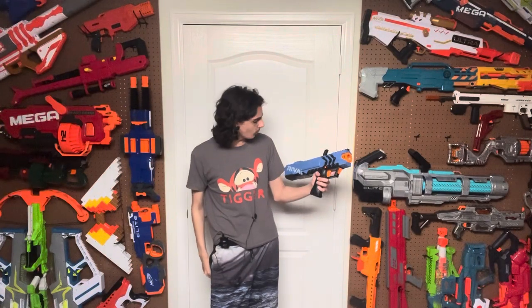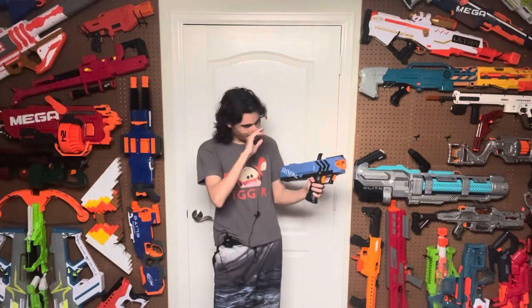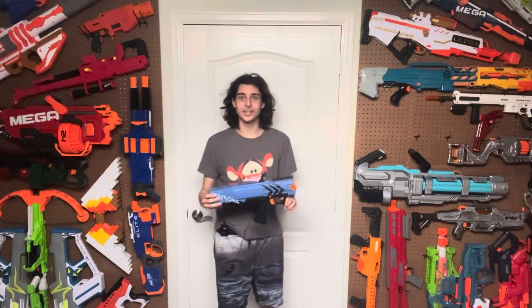So this is the Nerf Rival Apollo. It was released in 2015 and was the first release of the Rival series alongside the Zeus, which came a little bit later. The Zeus is basically a Strife reskin in the Rival line, and this is basically a Rival Retaliator, which is very cool — especially because it loads mags through the grip, which is something everybody wanted. And it was honestly a really well-received blaster at the time.